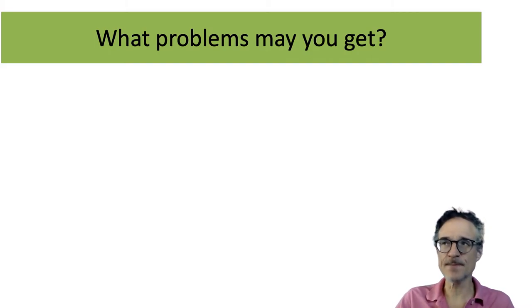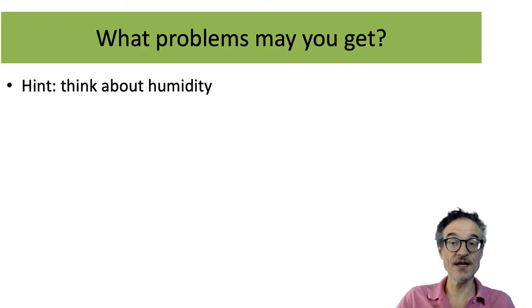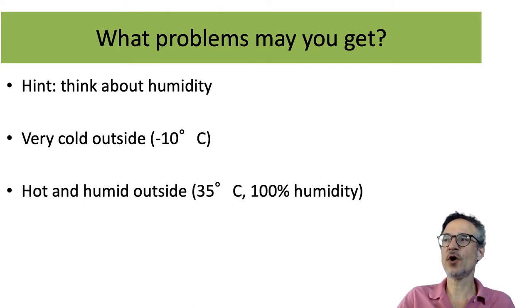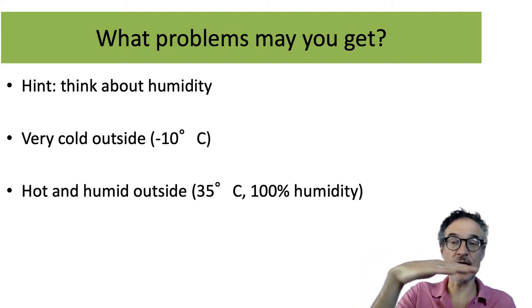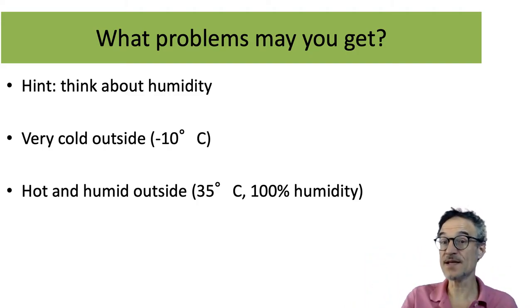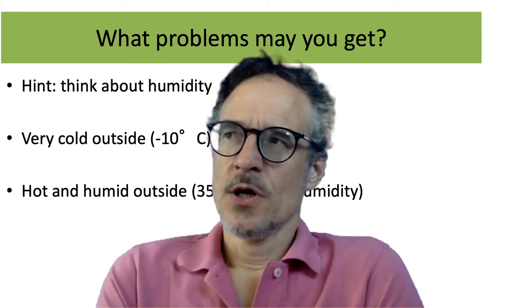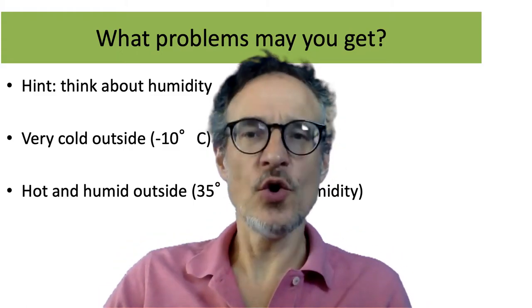We may get some problems with this system, and as usual we need to think about humidity. For example, in summer if it's hot and humid outside, as the air comes into the house it can get very humid inside. In winter if it's very cold outside, the air leaving the house can drop below freezing and it may start to freeze inside the heat exchanger, which you don't want. There are systems to prevent this, but humidity is always a challenge.